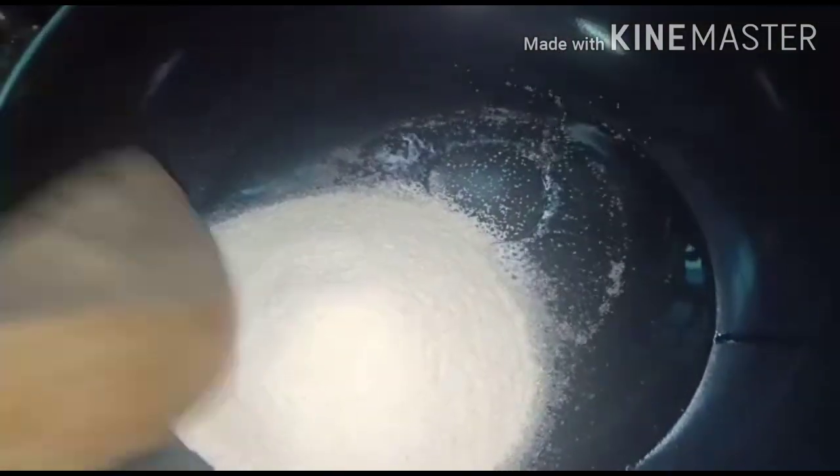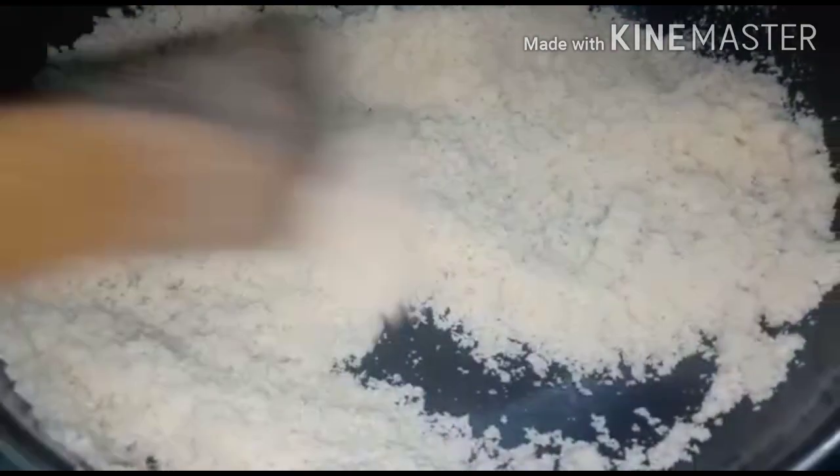Put the pan in the pan. After all, bring the pan into the pan. When the pan is made, put the pan in the pan.